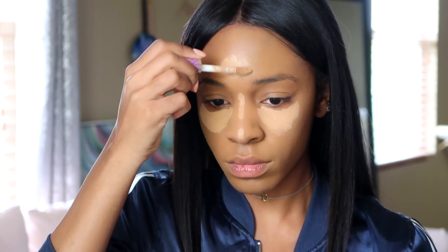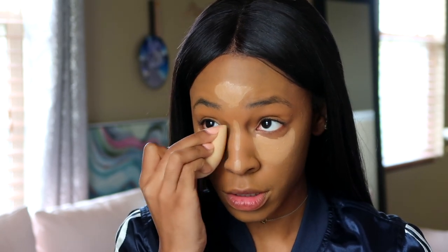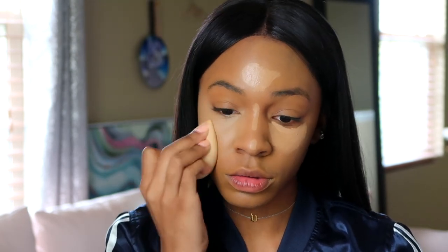I'm also going to put concealer on my nose and on my forehead. This look is all about looking peachy and springy for springtime — I've been wearing this look non-stop. I love the peachy springtime look, so I want to make sure our face is bright in the center, wide awake, fresh, dewy, springy.